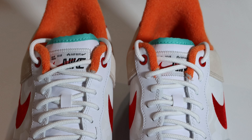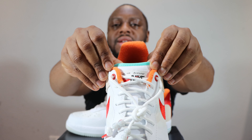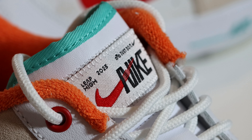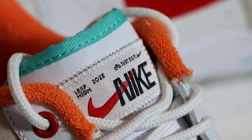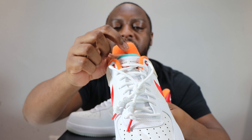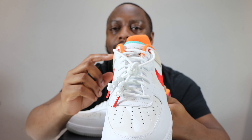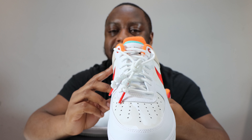These laces conceal a white tongue. At the top of the tongue you'll see a patch design for the Nike Air panel — very, very nice. It features a red swoosh and black Nike branding. At the hem of the tongue you'll also see that teal re-emerging from the Nike Air on the midsole.